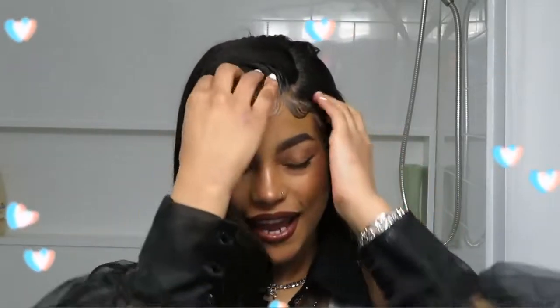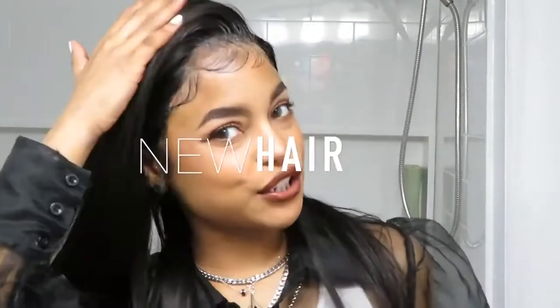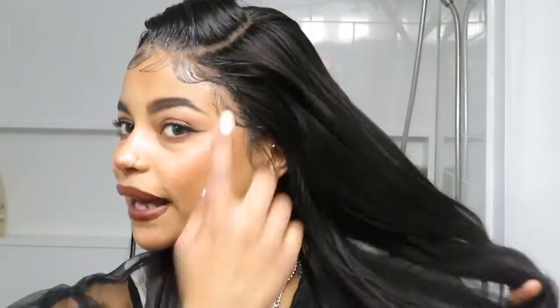Welcome back to my channel, and if you're new, welcome! Thank you so much for joining me today. As you guys can see by the title, I have some new hair I'm bringing to you guys today. In today's video specifically, I'm going to be showing you how I install my lace wigs with only leaving out my natural baby hairs. I will be using the Got to Be Glue method to install this wig, but I have done this with Ghost Bond before.